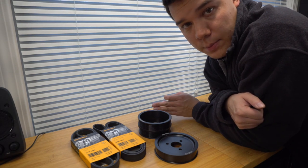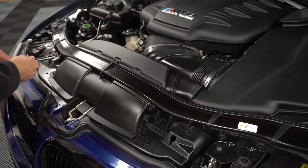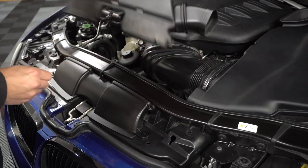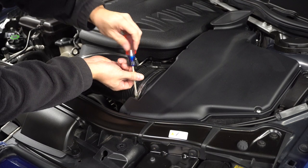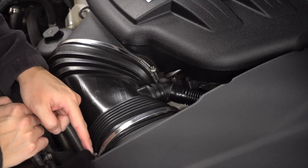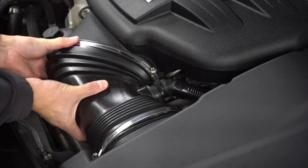We've got the hood propped up and we're going to start by removing this intake snorkel. There's a screw here and a screw here — these are T20s. We're going to remove this little piece here, it pops right out. Now we're going to start removing the intake box. I'm going to take a flathead screwdriver and loosen this snorkel here as well as this one over here. We've got these two unscrewed — if you just pinch it and squeeze, it'll pop right out. Now we can remove this intake snorkel.